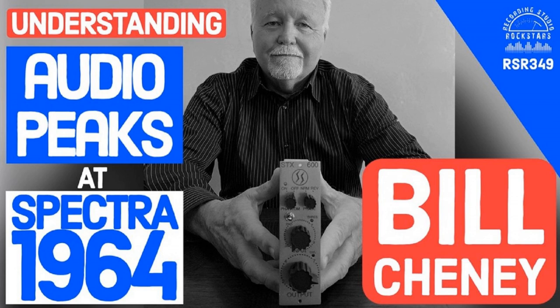The Spectra 1964 C610 comp limiter brings fast, clean, quiet compression and limiting to your recordings and mixes. The C610 includes the famous Spectra 101 amplifier used in legendary studios like Stax, Ardent, and Record Plant. I love using my C610s for drums, vocals, guitars, and especially bass, which now sounds bigger than anything I've ever recorded before. Make your mixes rock at Spectra1964.com.